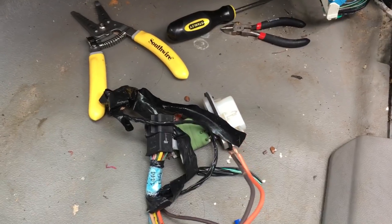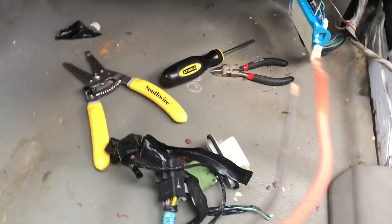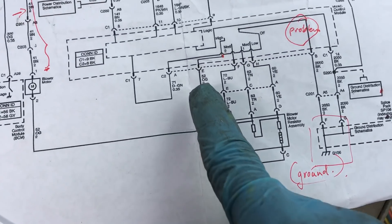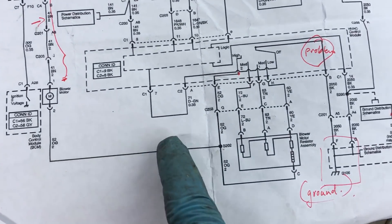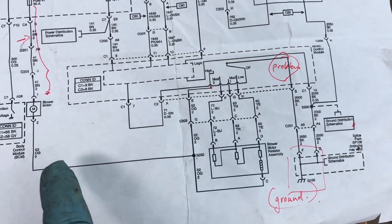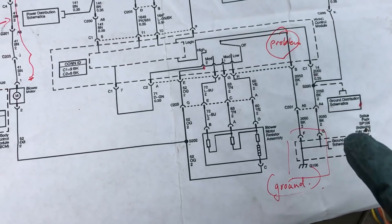If the resistor is blown out, it should still complete the circuit on full high power — in this case position four — because it bypasses the resistor and goes straight to high. So when you switch to high, it should complete the circuit. If it's not working on high, there's either a problem in the harness or a connection to ground, or it's not getting power.